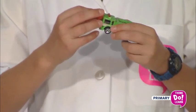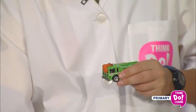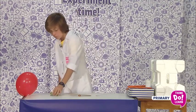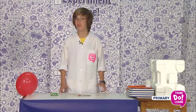To finish your machine, you need to fit everything together. Test your machine and solve any problems you find.